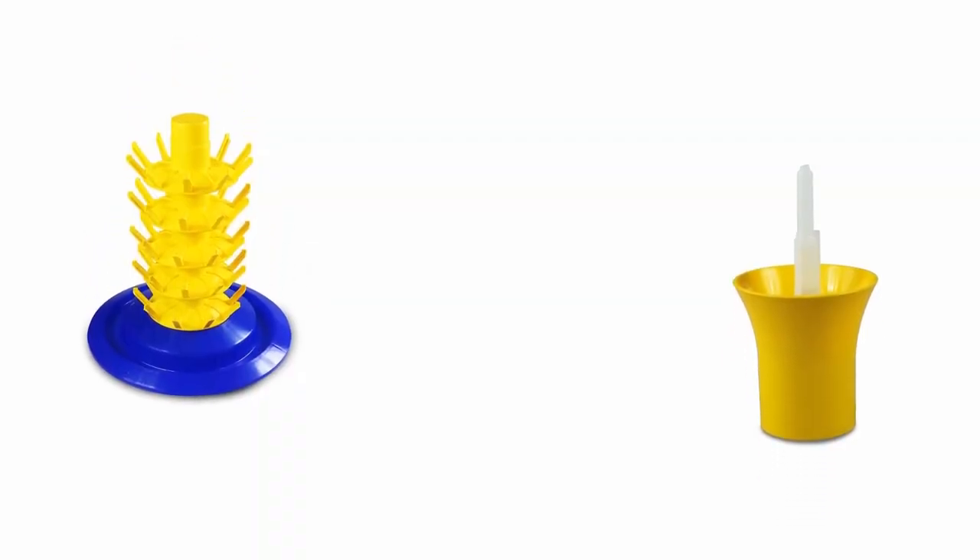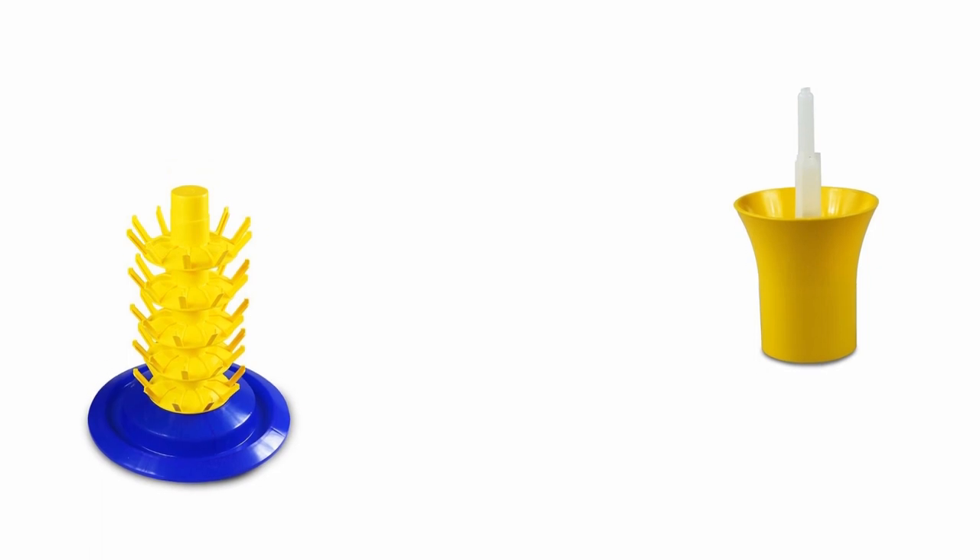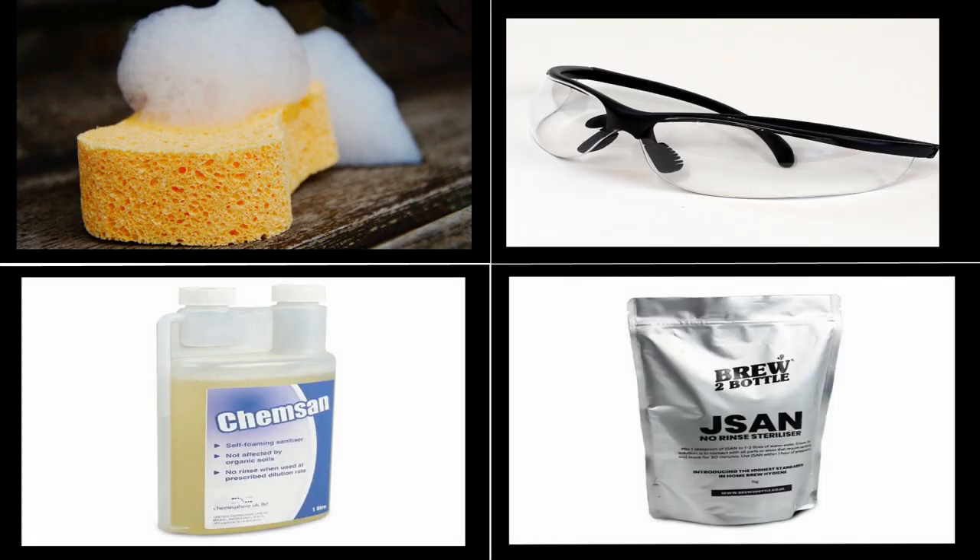First up is a 50 capacity bottling tree and a bottle rinser. You'll also need some sodium percarbonate for cleaning, some chem sand for sanitizing, a sponge or cloth but no scour, some washing up gloves and some safety glasses.